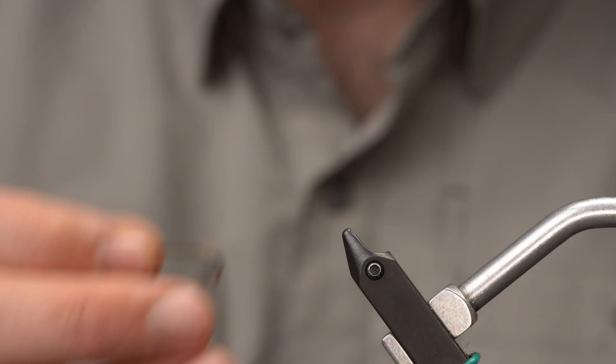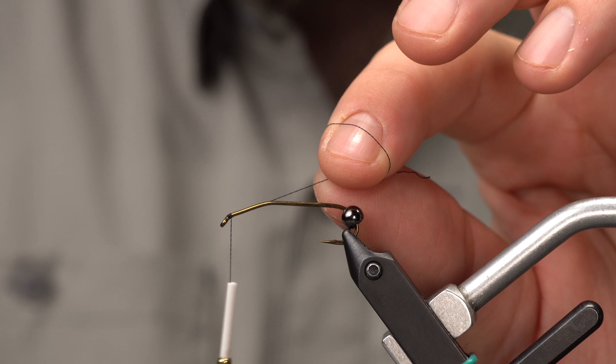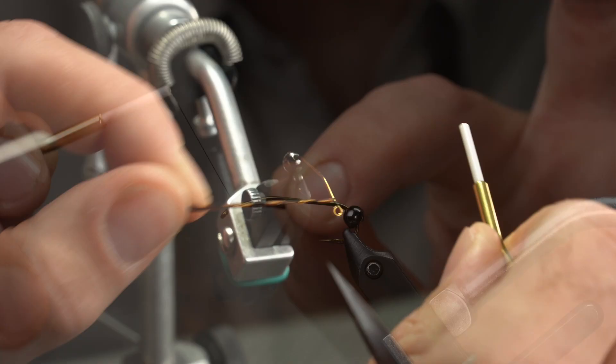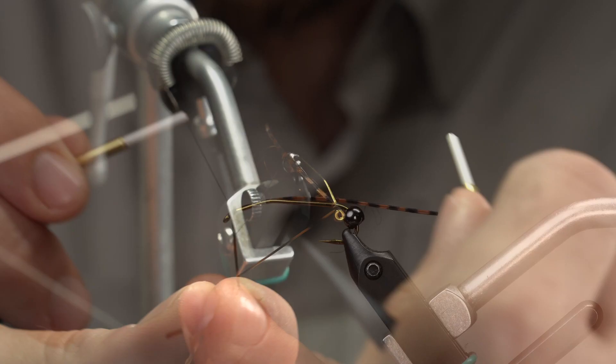Let's start by putting our hook in the vise securely — always make sure your hook is secure, you do not want one of these flying back at you. I'm going to start with Vivas Sixot right at the eye, doing about five or six turns. I'm really trying to minimize how much thread I'm building up here at the front as we attach the antenna. I'm going to grab one of these barred sexy floss legs from Montana Fly Company, wrap it around the back side so that the ends are roughly even, then bring it up. I'm tensioning this with my left hand and doing one full wrap, then as I tension the near side coming down towards the eye, I'm going to wrap back towards the eye. Adding tension helps me get a nice flat, low-profile wrap.